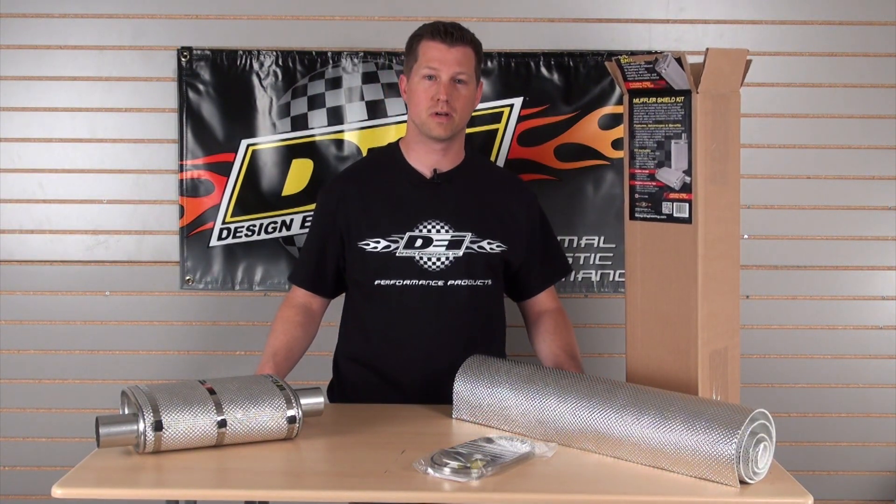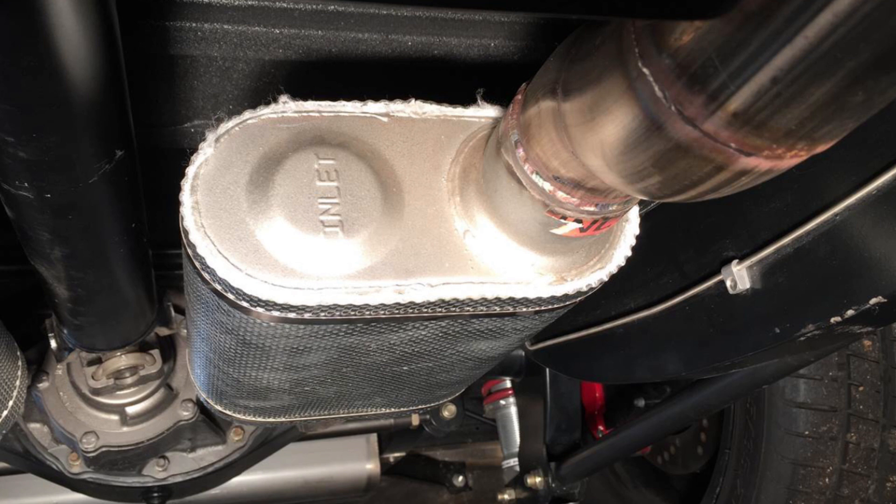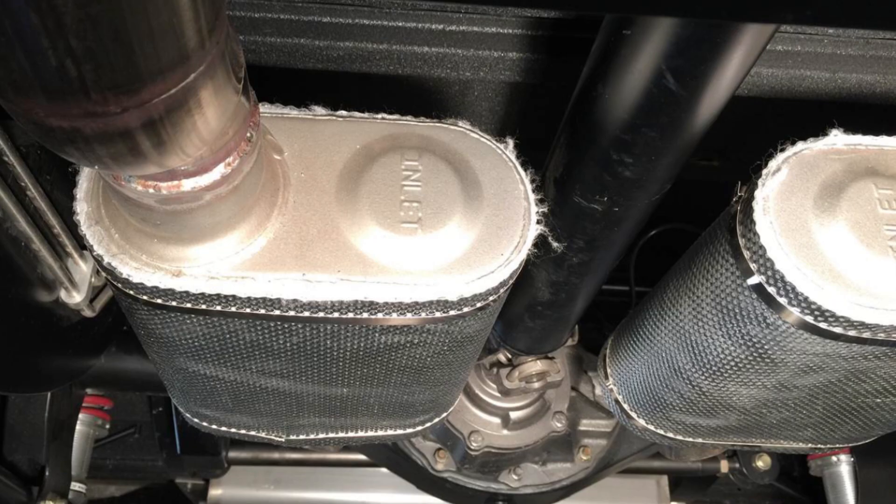We get a lot of calls — guys are having a lot of heat in the back passenger area. As they put the aftermarket exhaust system on their vehicle, they're finding that it's just really hot inside the cabin.